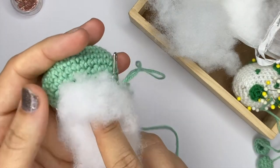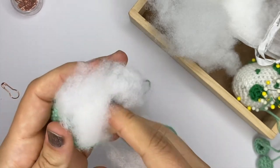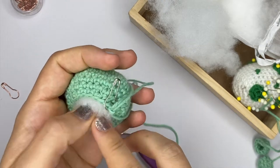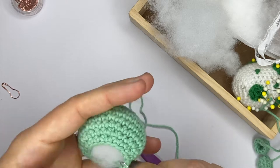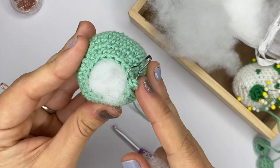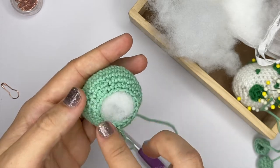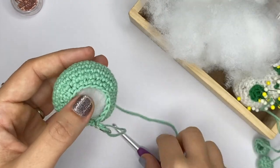All you have to do is just push that stuffing in there. Sometimes, if it's a smaller piece that you need to stuff, I like to help myself with a pencil or the back of my crochet hook. You don't actually need to finish stuffing your piece at that point, because you will still need to crochet to close that shape. So I haven't quite finished stuffing here, which is fine.